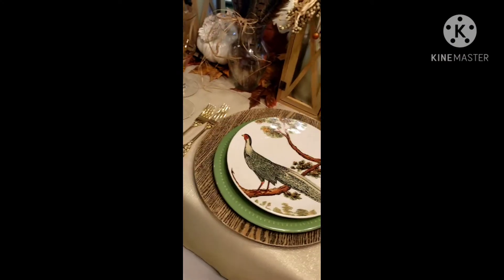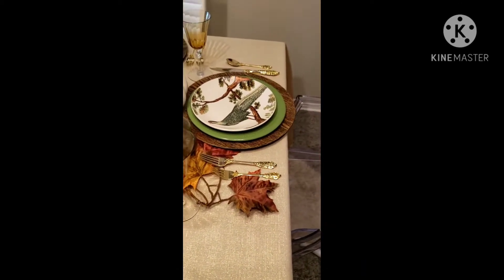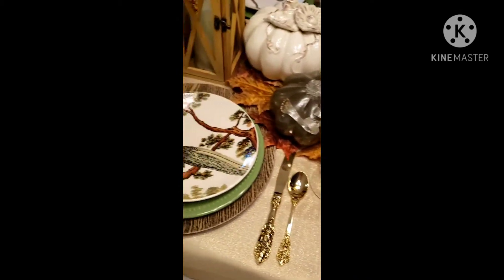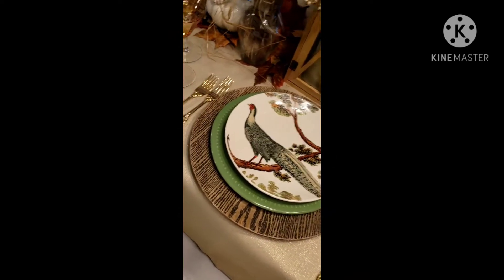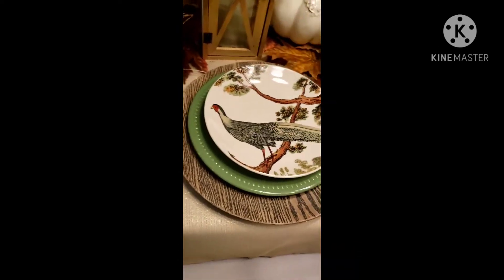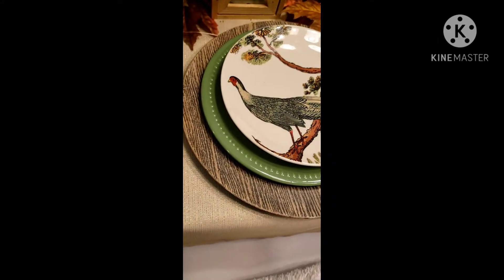This is one of my Thanksgiving tablescapes created for this year. Each year I try to do something a little different, and this year I combined the rustic organic look with a little bit of sophistication. I have these faux wood chargers at the bottom.